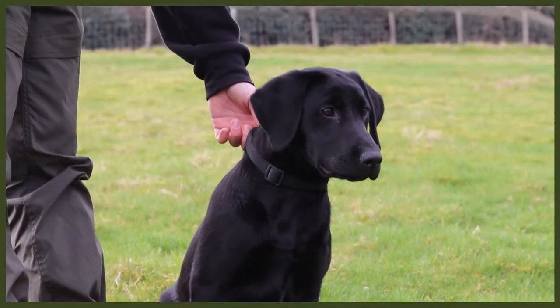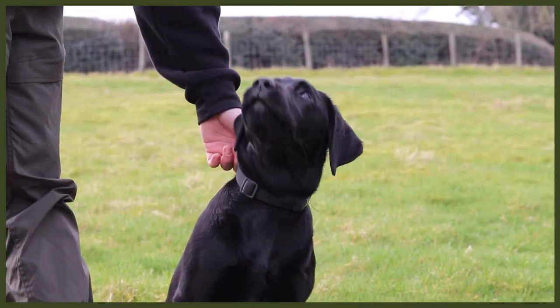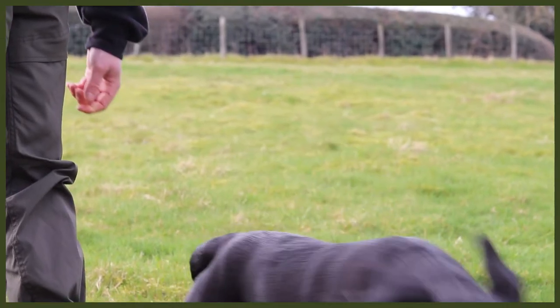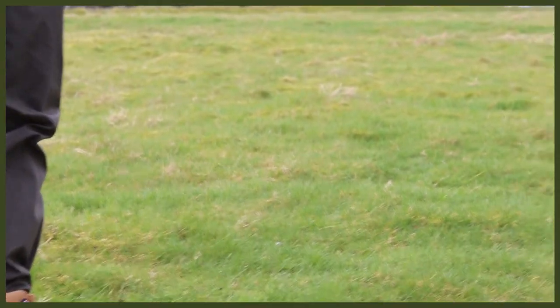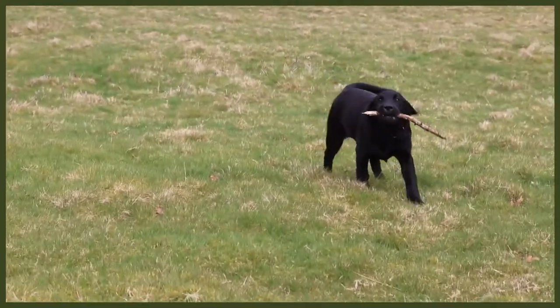For example, you can get them into a heel before you throw that stick, get them to wait before you throw it, or throw it and then release them from a sit. There are loads of different things you can bring in obedience-wise into a game of fetch that's really going to tire out your dog. A tired dog is exactly what I say it's a good dog — it's a well-behaved dog and at the end of the day it's also a happy dog.